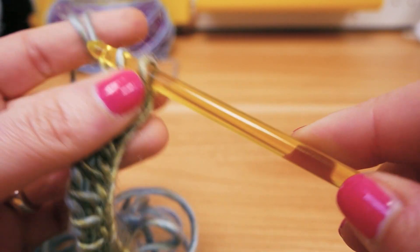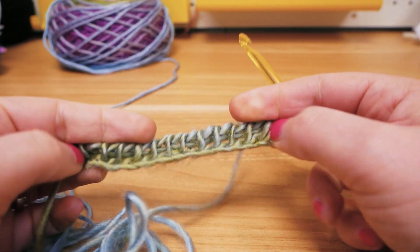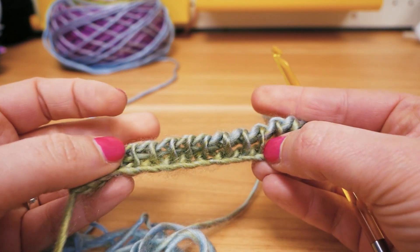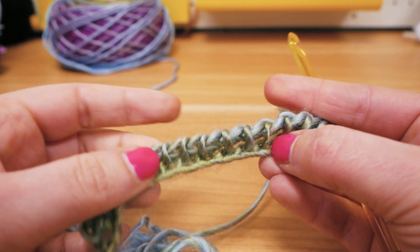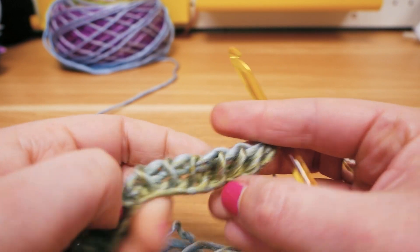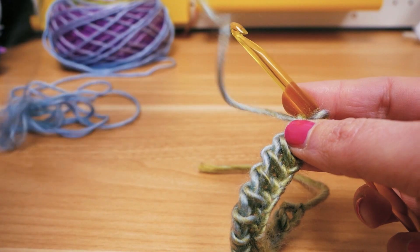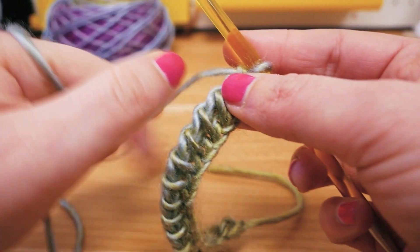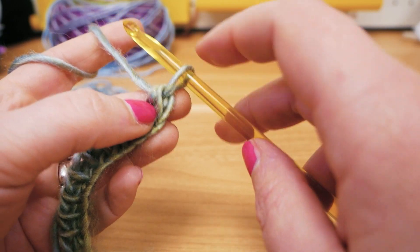I pull this one through two, and again we have two left — now we're at the very end and we're done with the first row. You can see it has these vertical threads — this is the most classic, most typical pattern for Tunisian crocheting. I'm going to take some more thread here and continue with the next row.